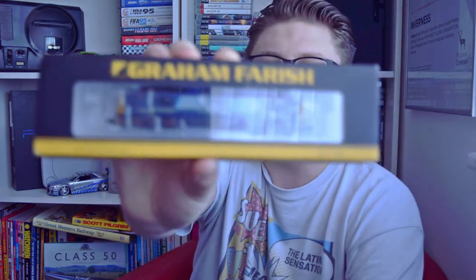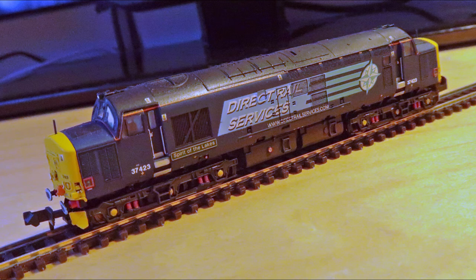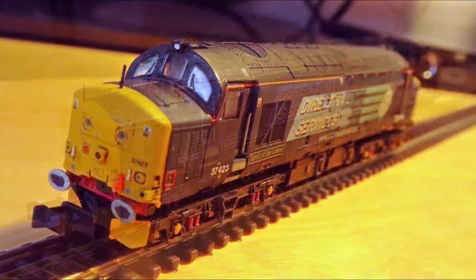Unfortunately, I kind of ummed and ahhed about having Class 37s as part of my fleet — would it really fit? Like, if I'm modelling the Wherry Lines set that I remember, I'd need to get the right coaches, and they're kind of hard to find, and even 37s in the specific liveries I remember were kind of hard to find. And then in a Facebook group that I'm in, I found this for sale — the Graham Farish Class 37 model in the Direct Rail Services livery, the exact livery I remember from the East Anglia Short Set. This started out life as 37409 Lord Hinton, but its previous owner renumbered and renamed it to 37423 Spirit of the Lakes. They also did a nice bit of weathering on it to make it look a bit more duller and like it's done some hard work in its time. It's a 37 in the Direct Rail Services livery I remember from the East Anglia Short Set — in fact, this very loco would have worked the Short Set in real life.